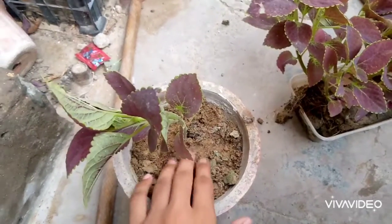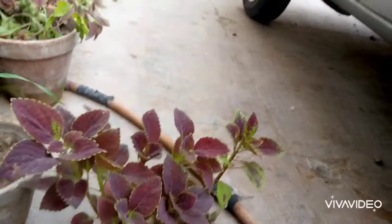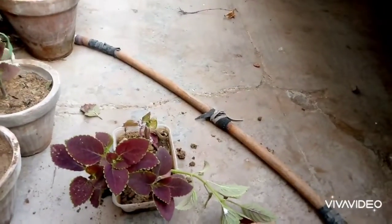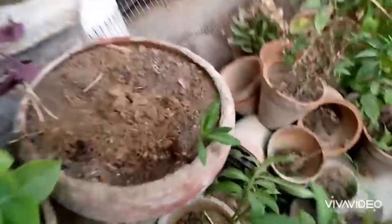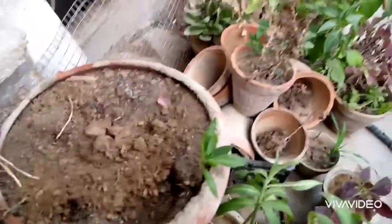Push slowly. I am going to transplant all these cuttings and then I will show you. I decide to transplant them in this pot, so I am going to transplant them.